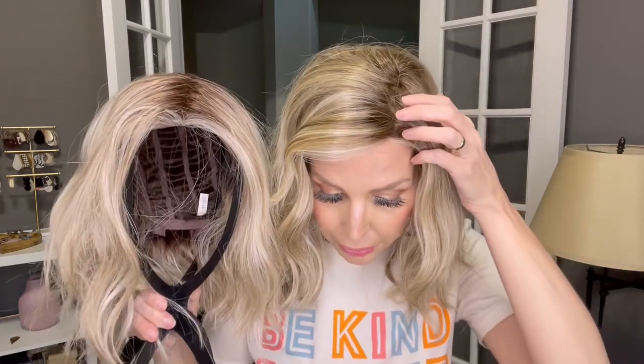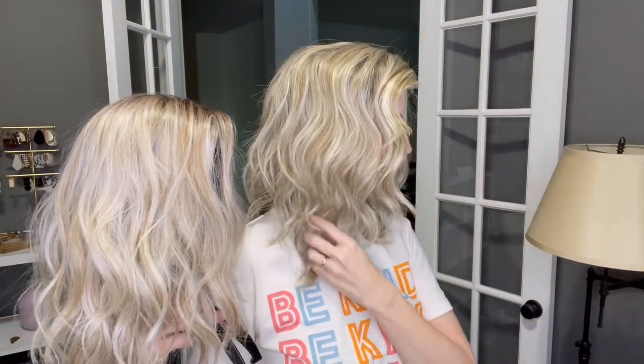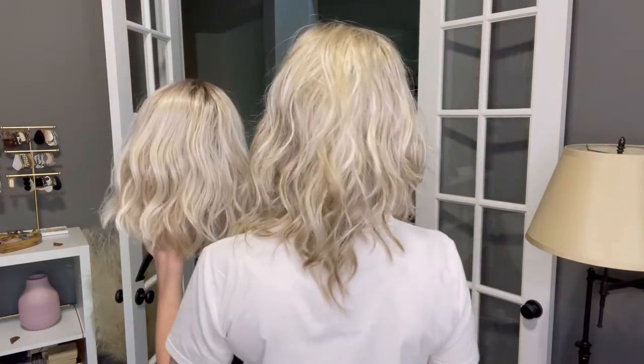I would say that Butterbeer Blonde is my personal favorite blonde in the Beltruss collection, so I thought I would compare this Root Beer Float Blonde to a Butterbeer Blonde. This is the Calithea in Butterbeer Blonde. They both have a medium brown root and are both very dimensional, light blondes. In person, the Root Beer Float Blonde is a little bit cooler, whereas the Butterbeer Blonde is leaning more neutral. I'm going to turn so you can see the colors from all angles. I think the Root Beer Float Blonde is a little bit more dimensional, but the Butterbeer Blonde is still my favorite. I think it is so flattering on so many skin tones.